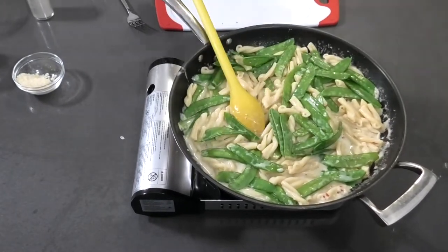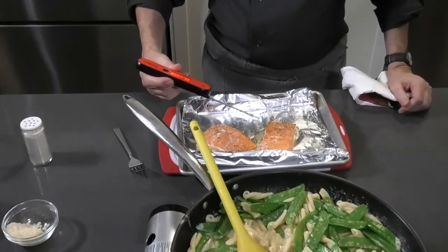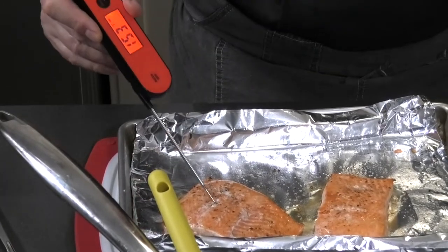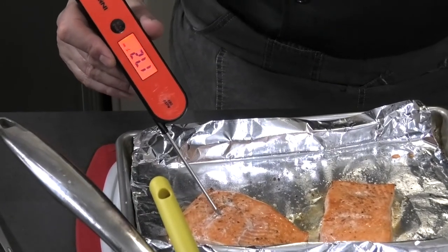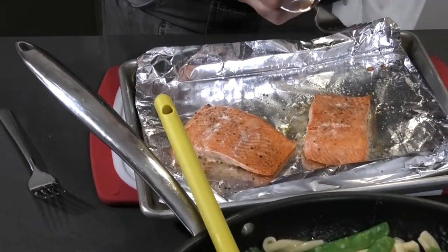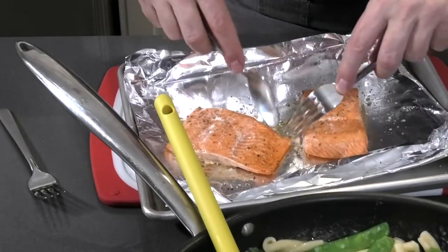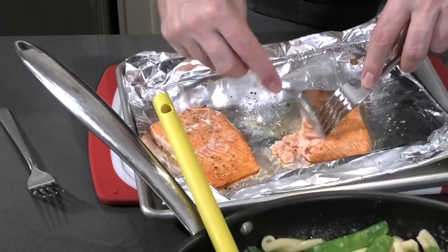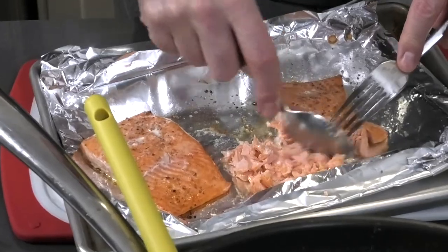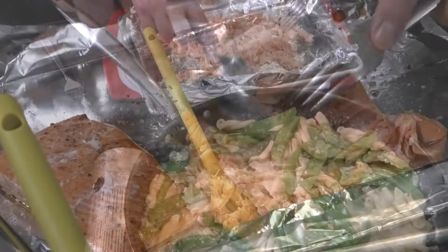Let me check mine quickly with the thermometer — we want 158 degrees Fahrenheit. That one is good; that one is way over, so it's done. To prepare the steelhead, get a spoon and a fork: the fork keeps it in place while you flake it — I should say flake, not shred. If you see any bones, take them out.